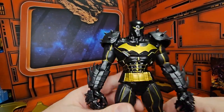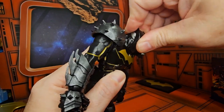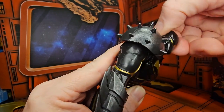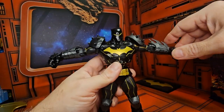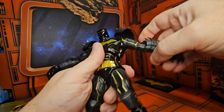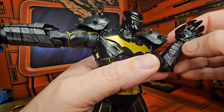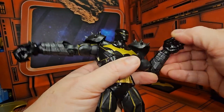Now if we look at articulation, the head doesn't really come up but goes down a little bit, and right and left. It has this extra part for the head, so you might need to grab it right here to turn it more. As far as arms go, nice T-pose, forward and back. It does have this armor here on a ball joint, a bicep swivel double bend, a single bend in the elbow, and a ball joint hinge. It does allow for the wrist to rotate and go back and forth.